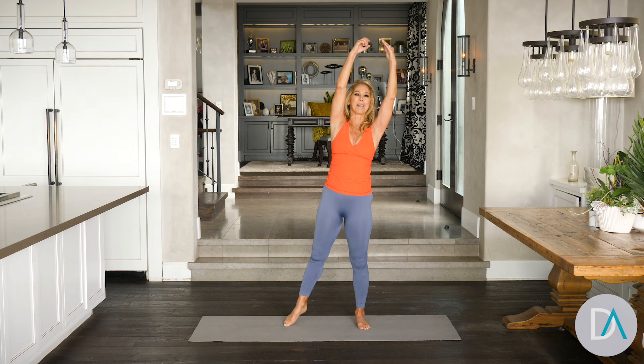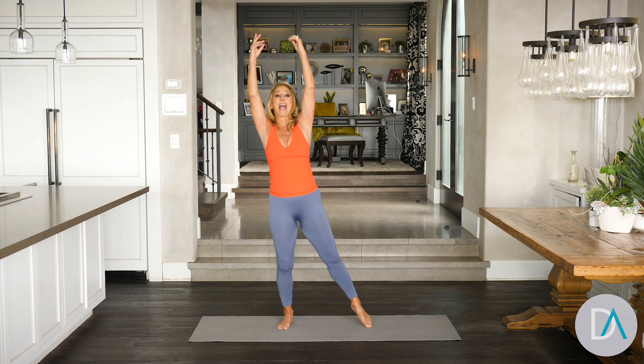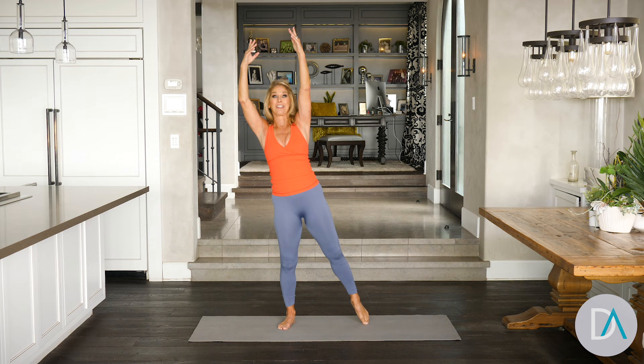Got two more on this side. Come on. Last one. Okay, let's go to the other side. Lift up and crunch and release. Crunch it. Side cinch waistline. Pull. Really feel it. Try to get that elbow all the way down.